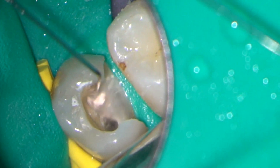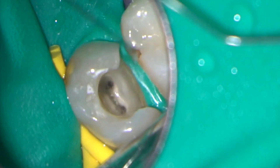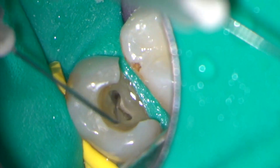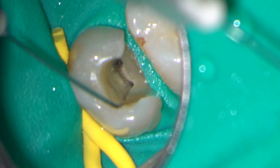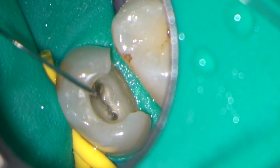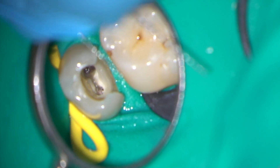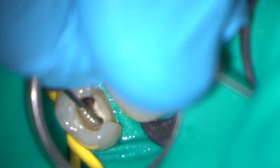As always, I am using copious irrigation with 3% sodium hypochlorite throughout the preparation. A size 30 Hedström file can be used to retrieve GP from deeper in the root canal system.